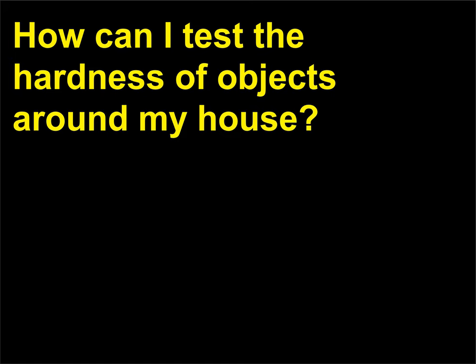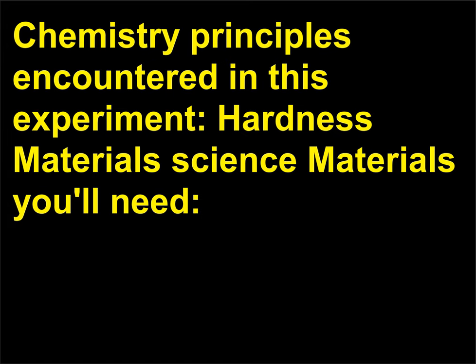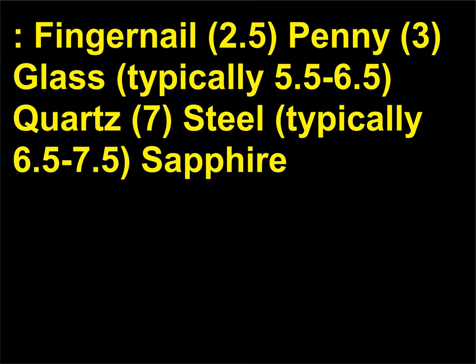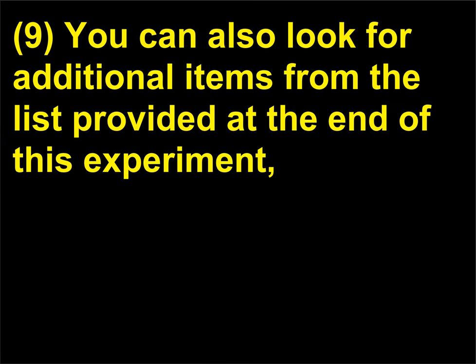How can I test the hardness of objects around my house? Chemistry principles: hardness, materials science. Collect several materials of known hardness — numbers based on the Mohs scale. Examples include: fingernail (2.5), penny (3), glass (typically 5.5 to 6.5), quartz (7), steel (typically 6.5 to 7.5), sapphire (9). You can also look for additional items from the list provided at the end of this experiment, or search online for additional objects ranked on Mohs scale of hardness. You can also choose items of unknown hardness and determine their hardness in this experiment.